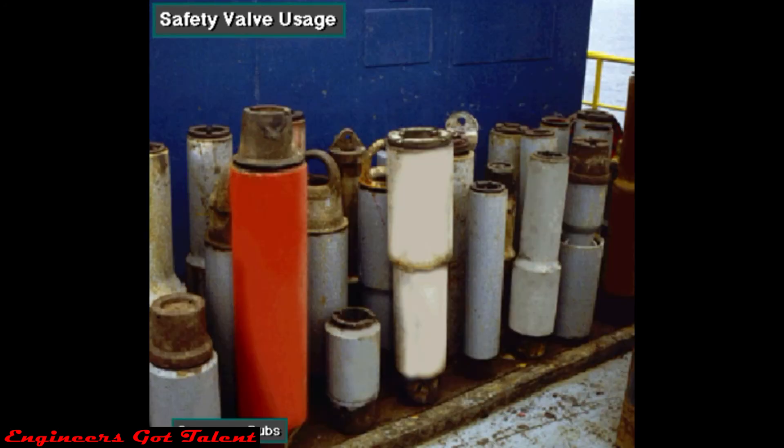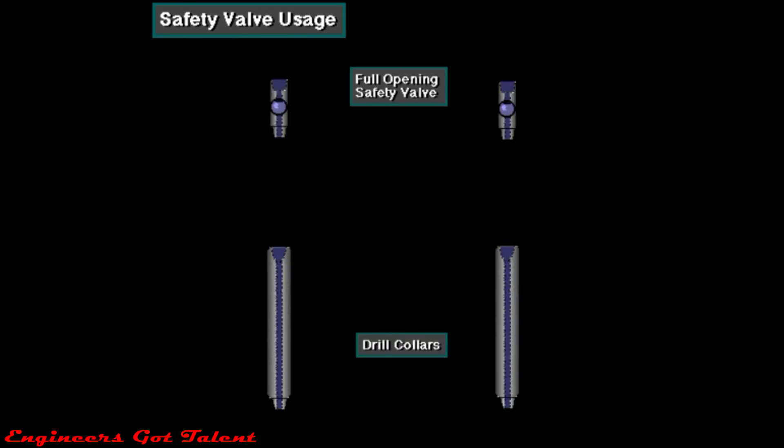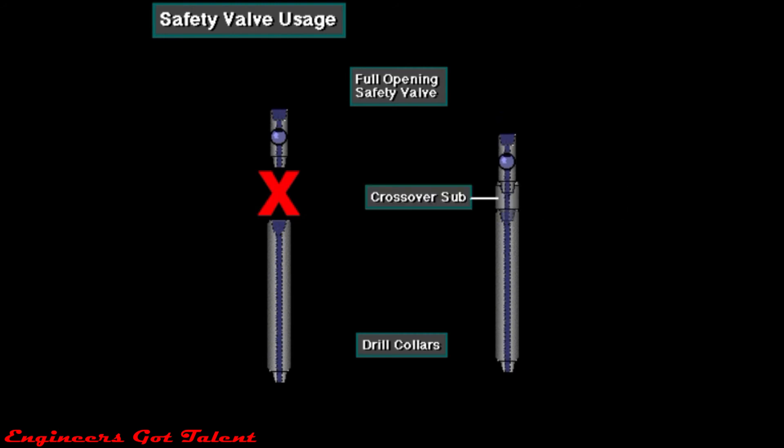Drillers should make sure the rig has the right crossover subs handy on the rig floor. Crew members should be able to make up the safety valve in any drill string member coming out of the rotary. For example, if a drill collar is in the rotary, the safety valve's threads may not match the drill collar's threads, so they will need the right crossover sub to make it work.